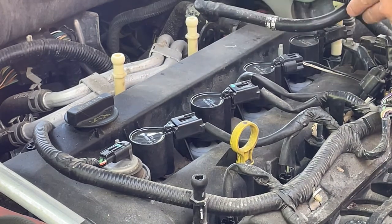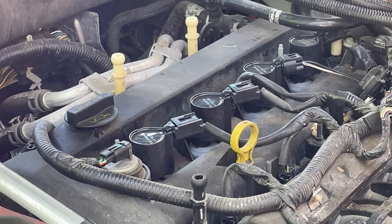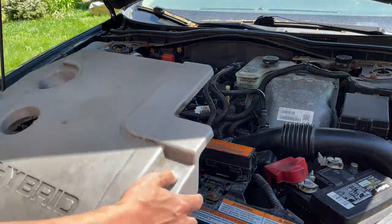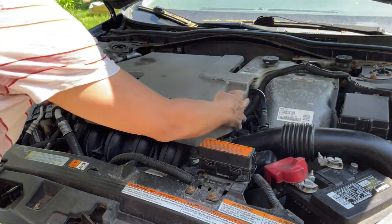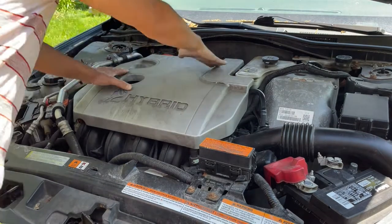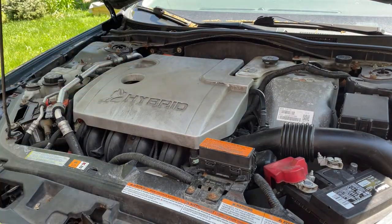Reconnect this hose, and when you're all done, this cover just snaps into place and you're all done.